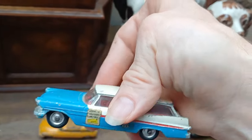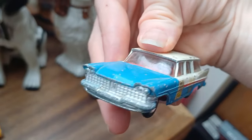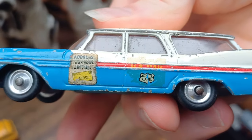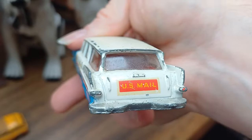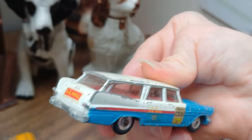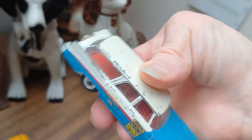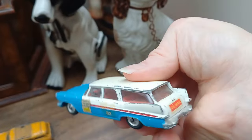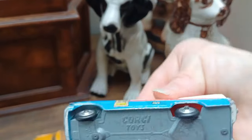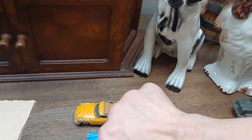Next out — I was going to say Dodge, but I've got that wrong. It's a Plymouth Sports Suburban, and it's the US Mail version. 'Address Your Mail Carefully' on the side. I don't know if the US Mail service ever used these — I think they tended to use Jeeps. But it's a very nice colour scheme: red, white, and blue. The glass is good, tires are there, wheels are straight, and it's just a bit chipped. That's a really good one.